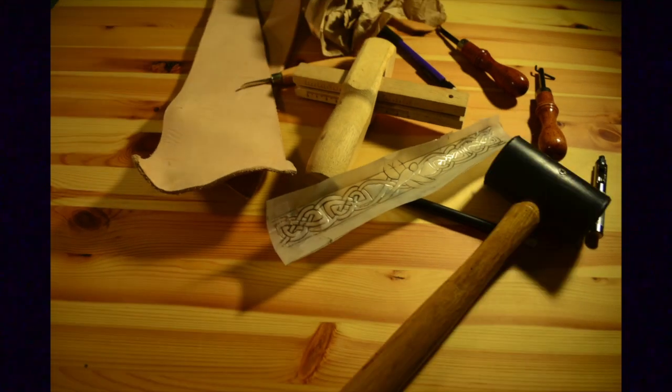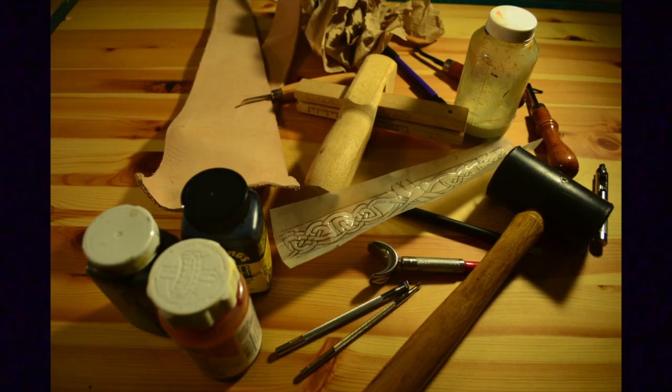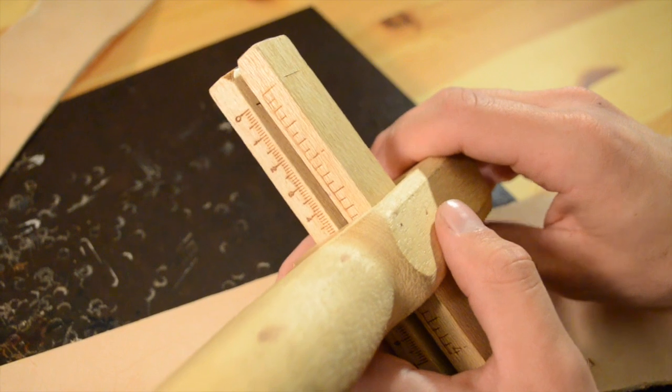You will also need paper towels, a hammer, stamping tools, dies and finish, a swivel knife, some wool daubers, and a snap kit. For this project we are using 8 to 9 ounce leather.